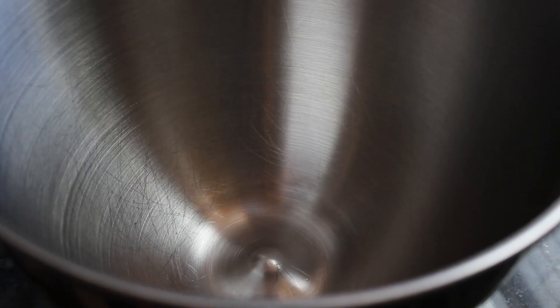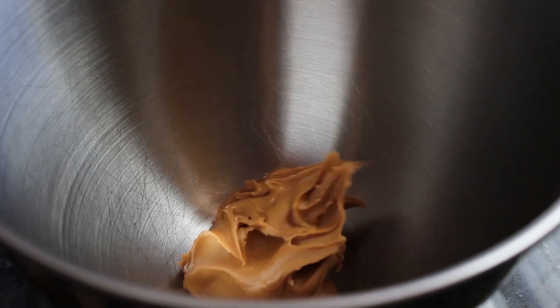Today I will be making peanut butter bread. First you want to combine your peanut butter and sugars.